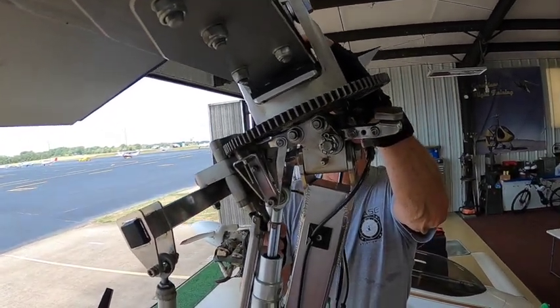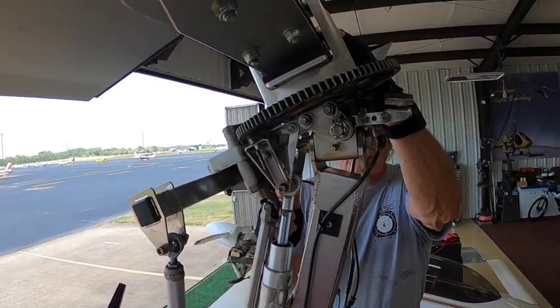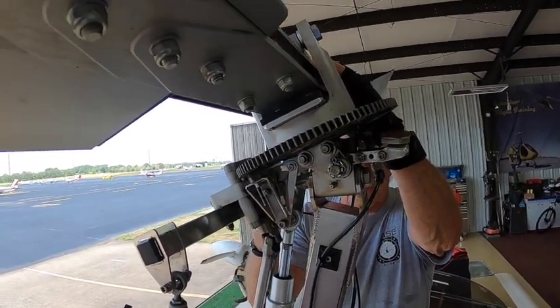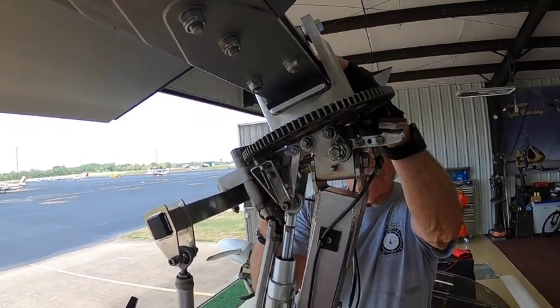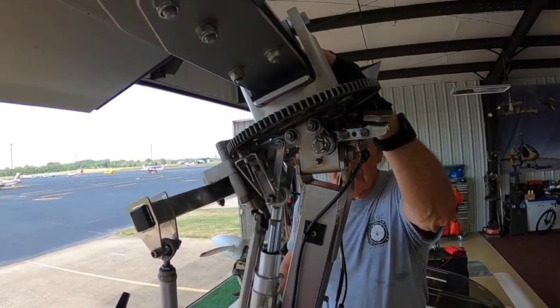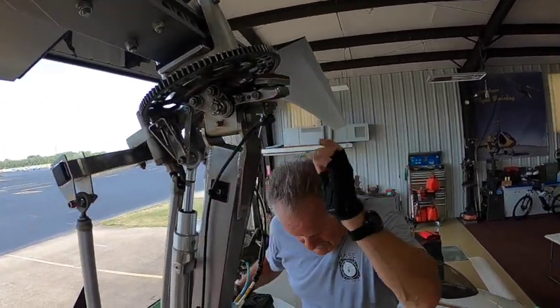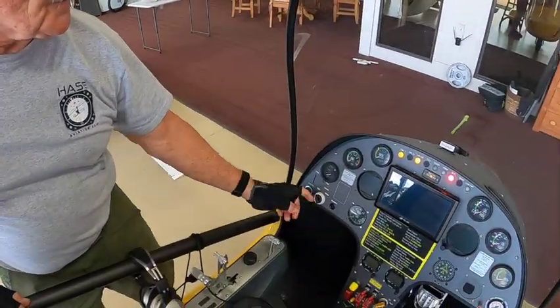So you come in and make your final landing, your flare — the cyclic is pretty much in the full aft position. Now at this point, when you come to a full stop, you would actually have to switch the selector from flight mode to brake.